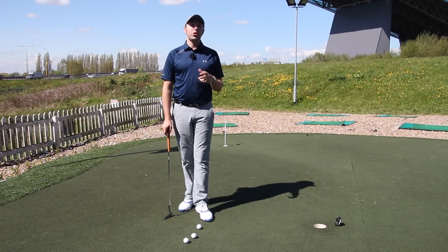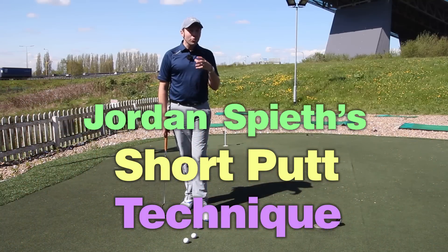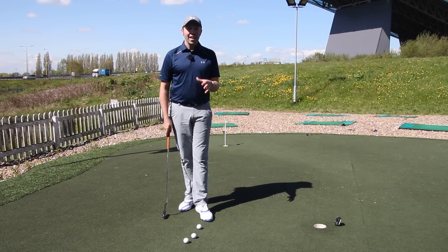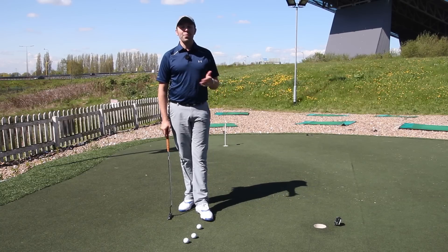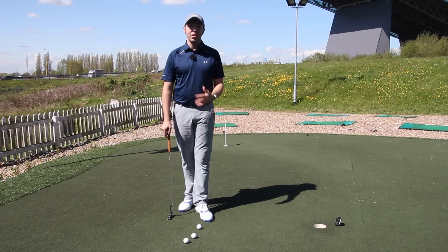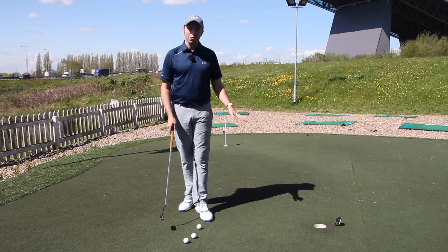We're going to talk about Jordan Spieth's putting from short distance because it's quite an unusual way of holding putts from a short distance. It's obviously worked very well for him — Masters winner — and I'm sure he will win many more tournaments. At 21 years old he's doing incredibly well, but his short putting style is quite unique.